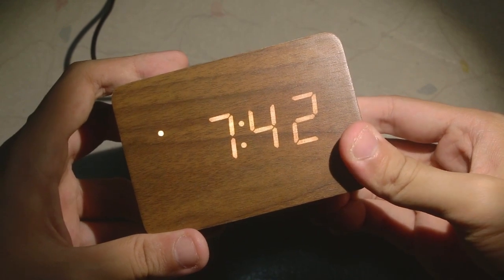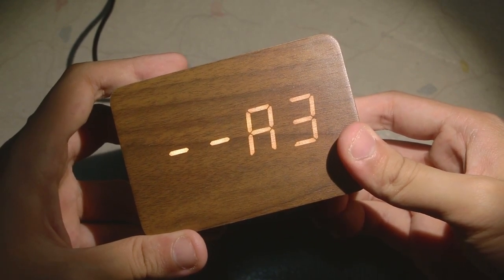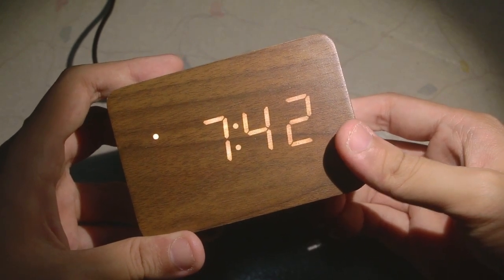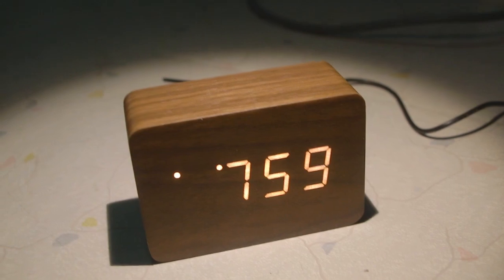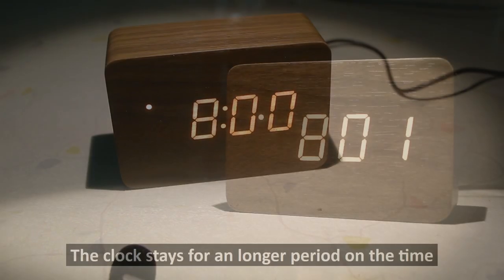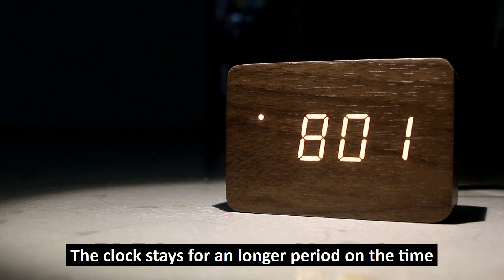In terms of its features, it tells the time, the date, as well as the current temperature, which you can switch between Celsius or Fahrenheit. The clock has a 12-hour or 24-hour mode depending on your preference, as well as three distinct alarms. There are several display modes — one in which the clock cycles through the time, the date, and the temperature continuously, or you can leave it on the time setting itself.